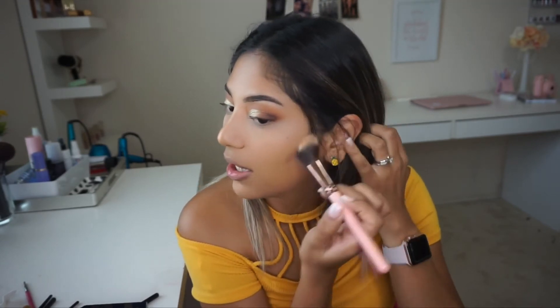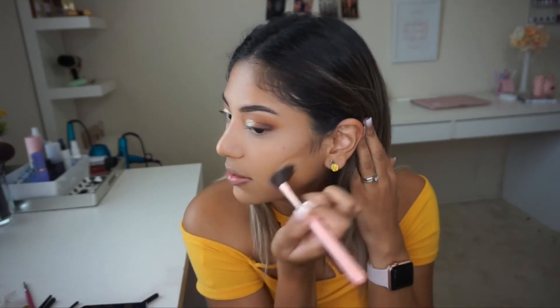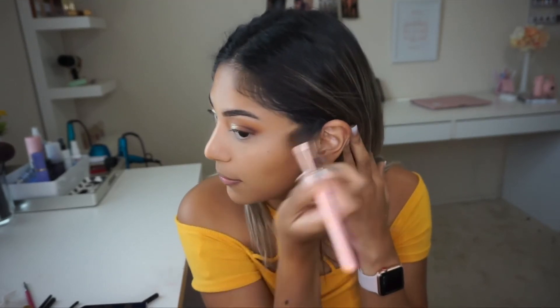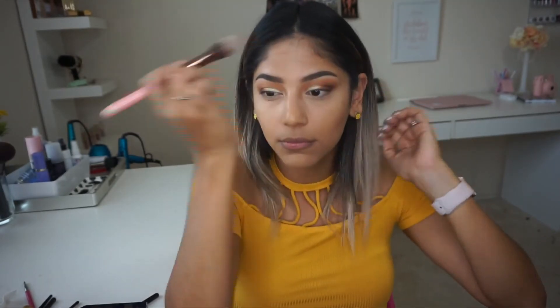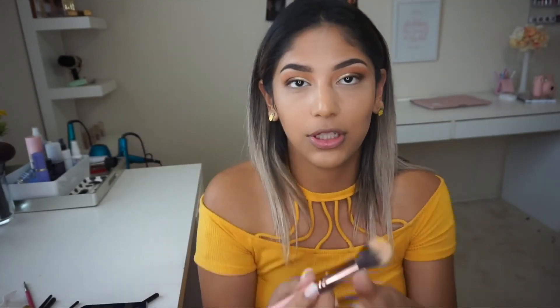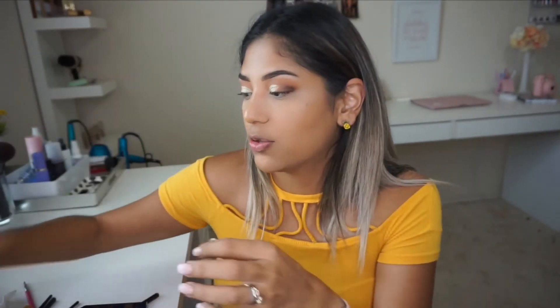Off the bat, the Lexi 516 brush is really really soft, but it's a little too flimsy for me. I like these brushes to be just a little more stiff — this one is also a bit too long. I feel like I'm really trying to use it but I can't, so I'm just going to switch to my regular Real Techniques sneaks brush.